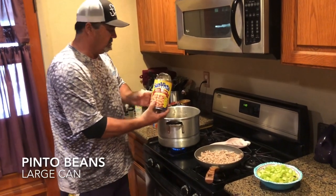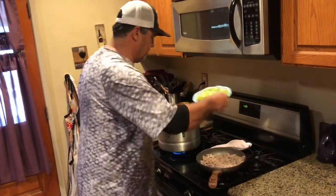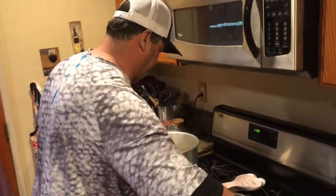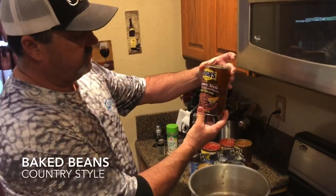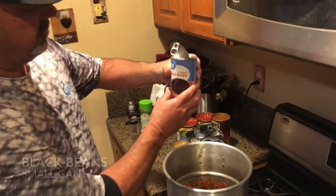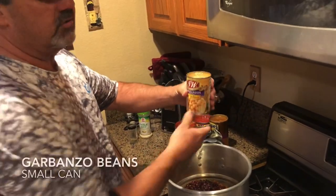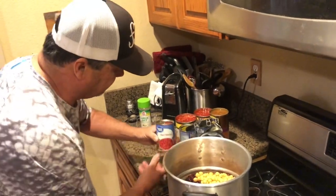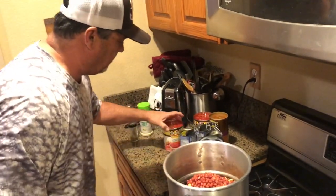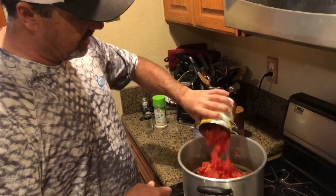First, the big can of pinto beans — everybody knows pinto — dump that in there. Right on top of that I'm gonna dump all the celery, then throw some of the ground turkey meat in there. The next can is country-style baked beans — those taste awesome. Then we have black beans, gotta have black beans. Then garbanzo beans — those always make a different taste. Then we have red beans, and then a big can of diced tomatoes and green chilies. You want the diced, not the stewed tomatoes, because it's easier to mix around.